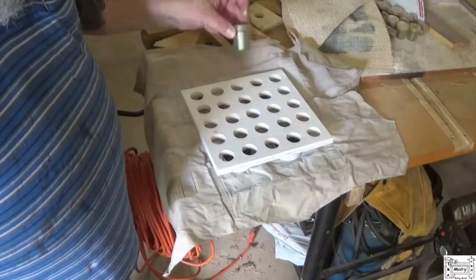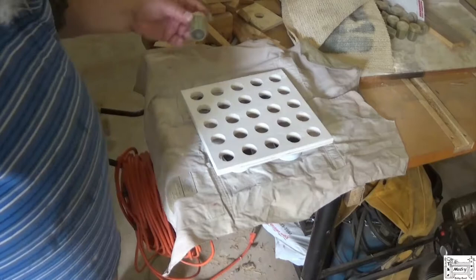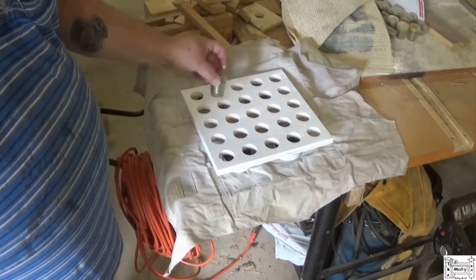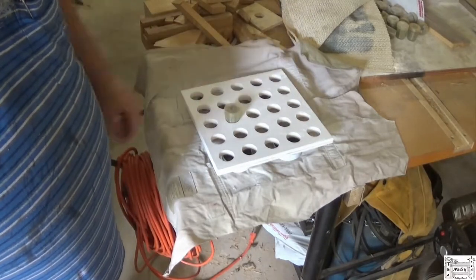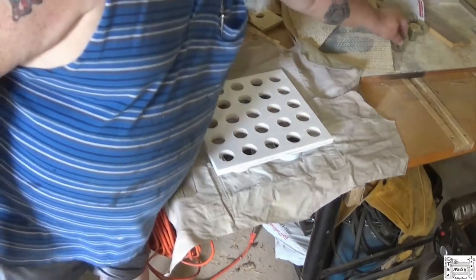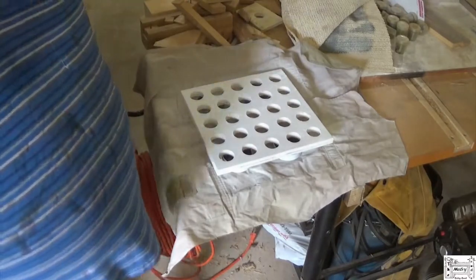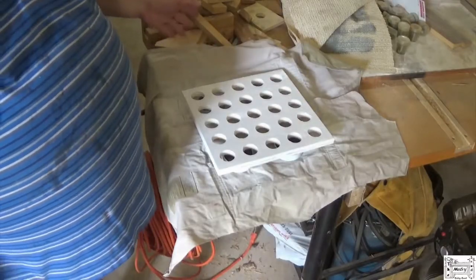What it has to do is hold these collet cups, and it does that just fine. So I'll let this dry a few minutes, put it in the drawer, put those in. I'll show you the final product when it's in the drawer.